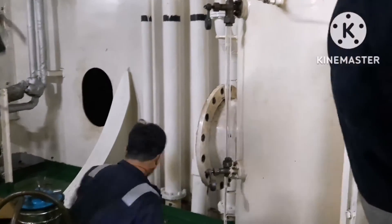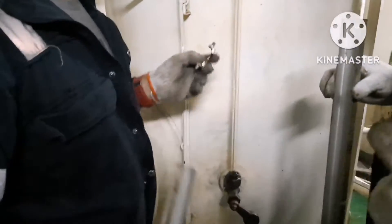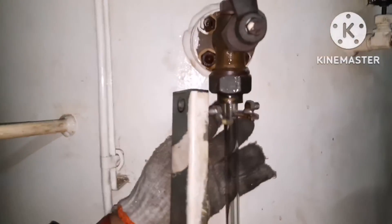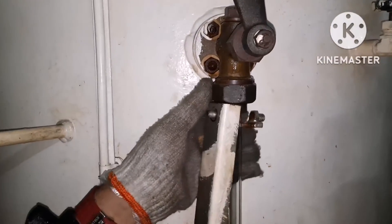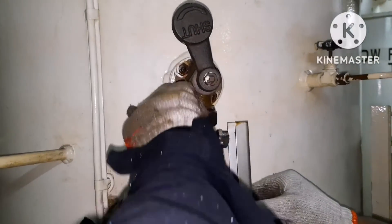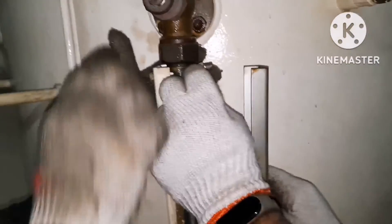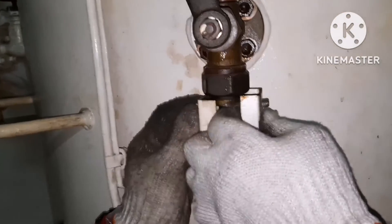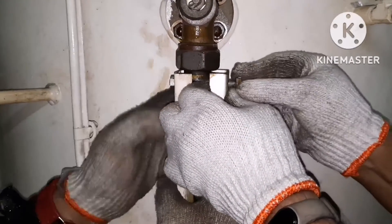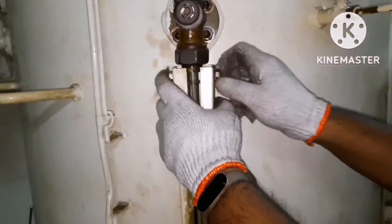Both valves are in place, top plug in place, bottom plug in place. Next, put back the side glass guard. Fit back the side glass guard, tighten it, and then the job is done.